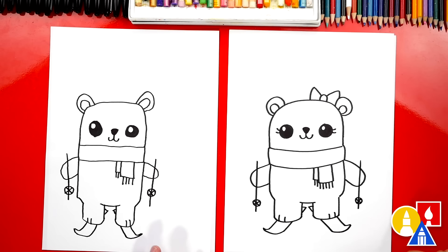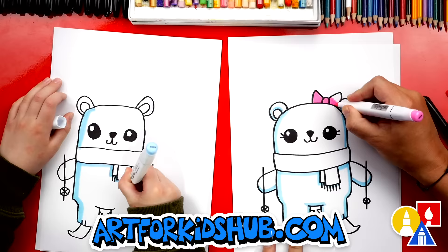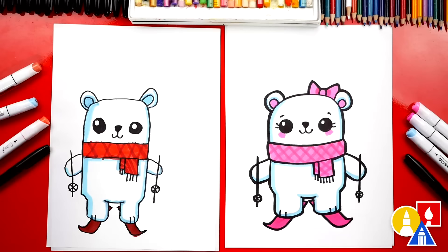We did it! We finished drawing our polar bear skiing. But we still need to color it. This part we're going to fast forward. At the end, you can pause the video if you want to match our same coloring. Awesome, we finished coloring our polar bears.